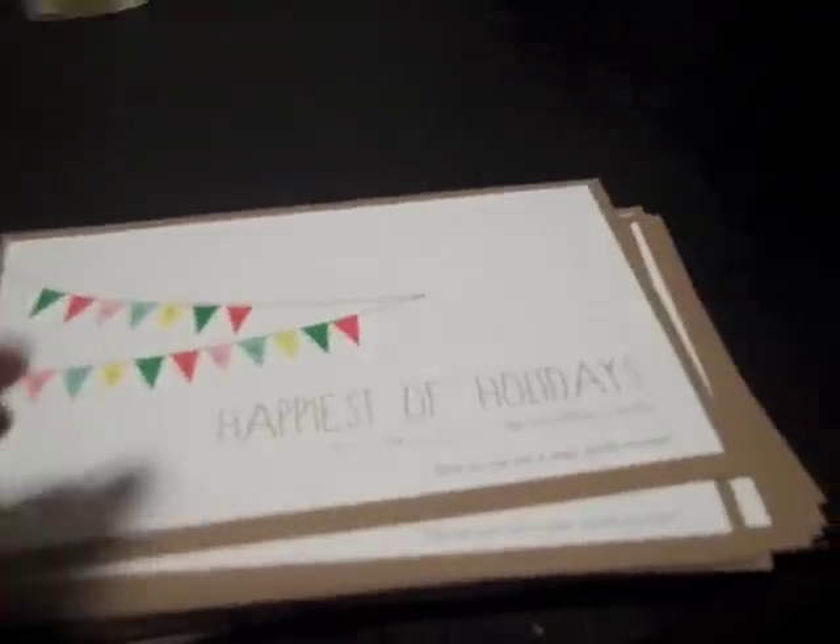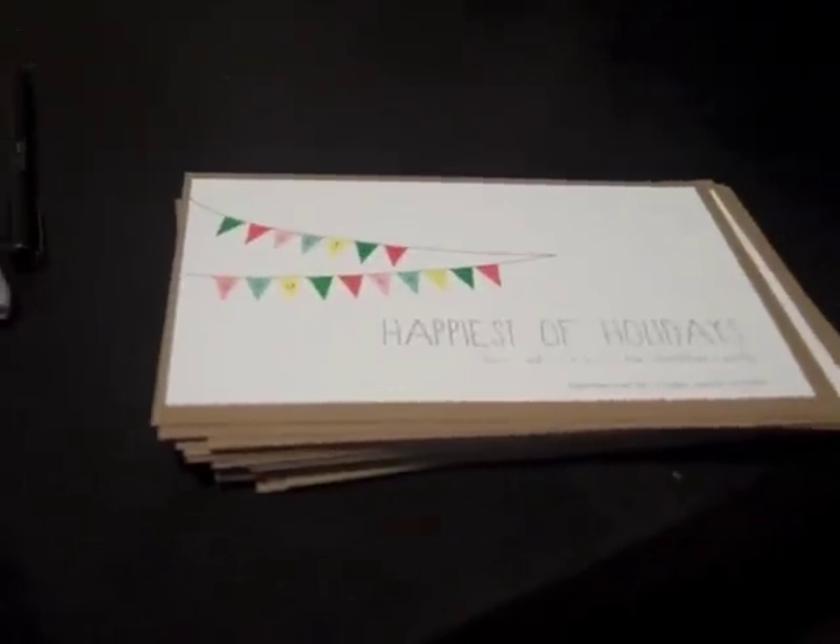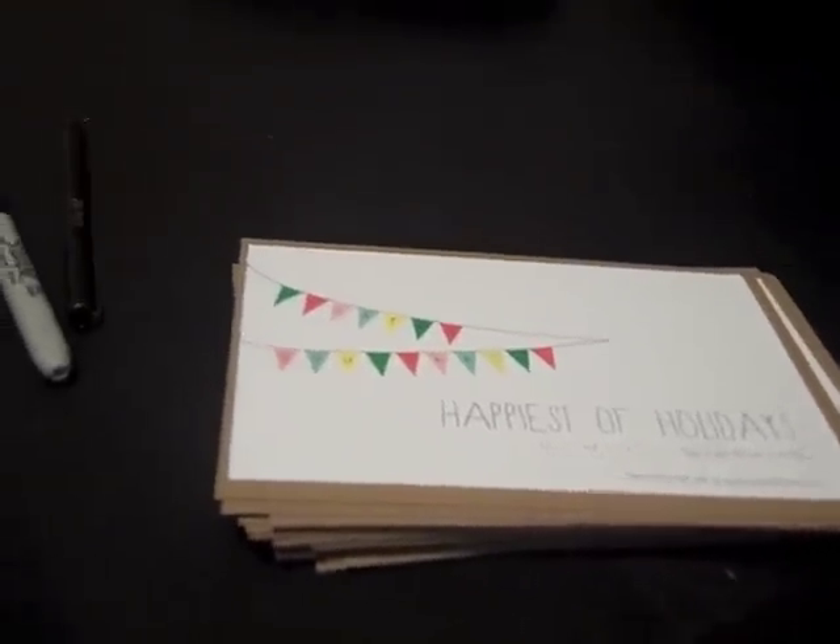I'm gluing the fronts of the cards without the birds first, then gluing the backs on, just to make sure everything is even and there are no issues with elevation from the birds. Once those are done, we'll glue the backs on and then get to the fun part — actually affixing the little birdies. When we get to that step I'll show you what I do.